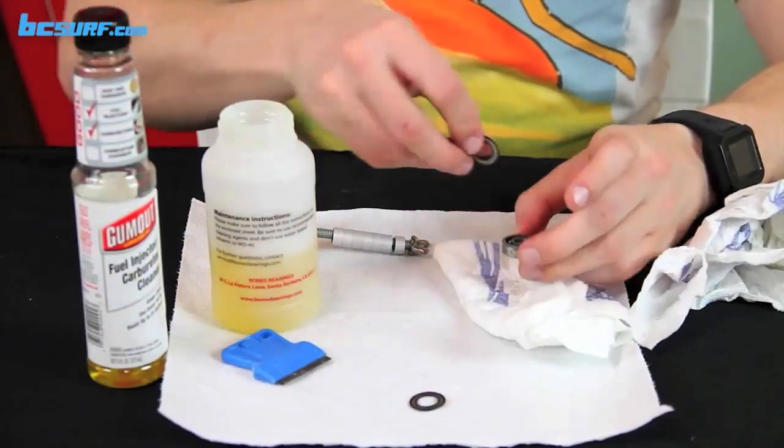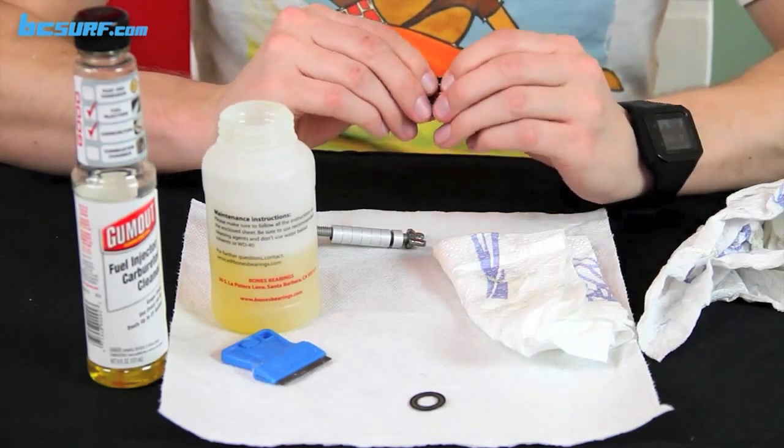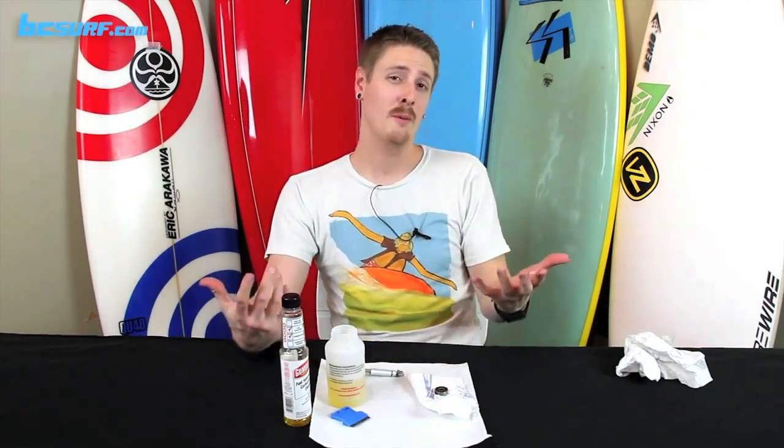Put the other shield on — usually it's just one shield — and gently snap it in. Give it a little spin test and that's pretty much it for cleaning out your bearings. Try to keep them out of sand and water and they should be rolling for a long, long time.